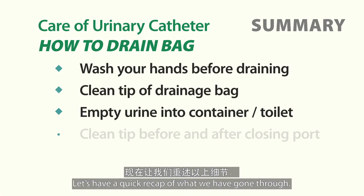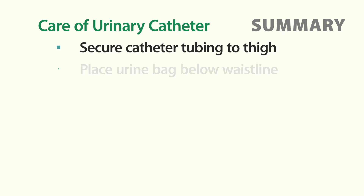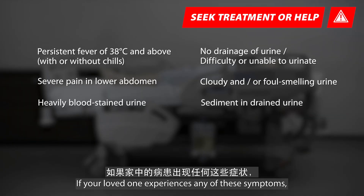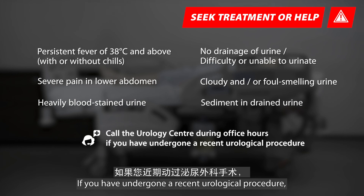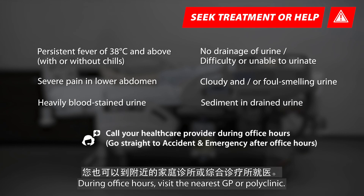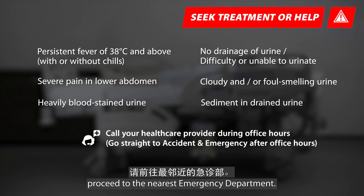Let's have a quick recap of what we have gone through. If your loved one experiences any concerning symptoms, do seek treatment immediately. If you have undergone a recent urological procedure, please contact the Urology Centre. During office hours, visit the nearest GP or polyclinic. After office hours or for emergency situations, proceed to the nearest emergency department.